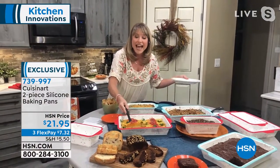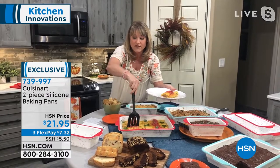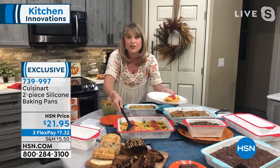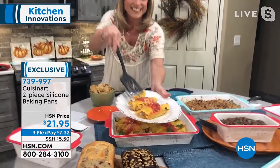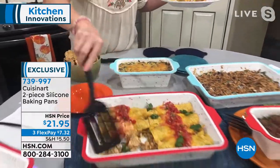And because of that natural release, I don't have to use any spritzes or sprays. In fact, we recommend that you don't spray on the inside, which saves you some calories. That's awesome. You guys, this is Cuisinart. This is the top echelon brand.